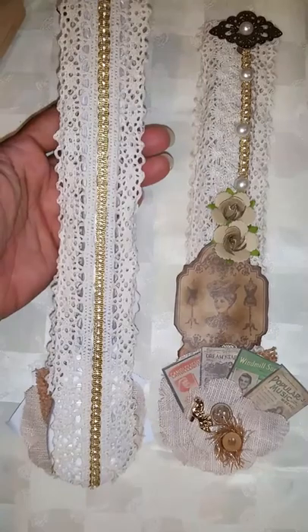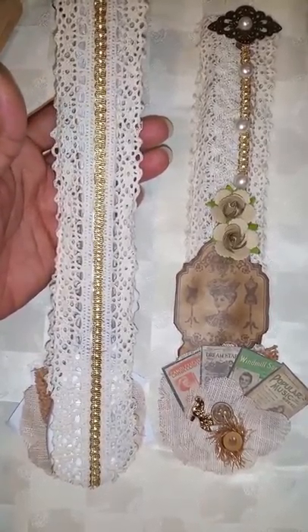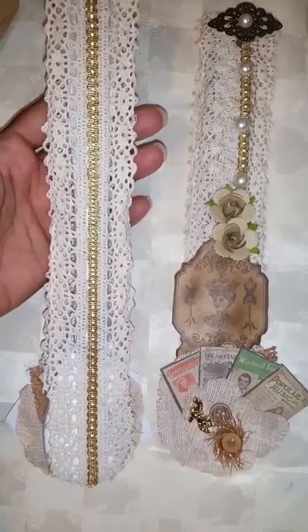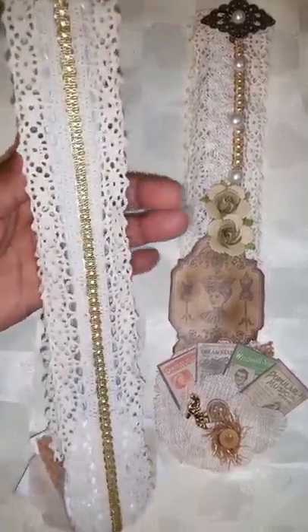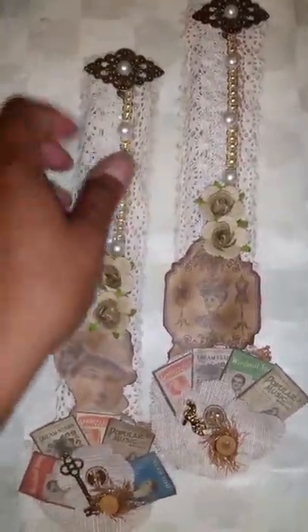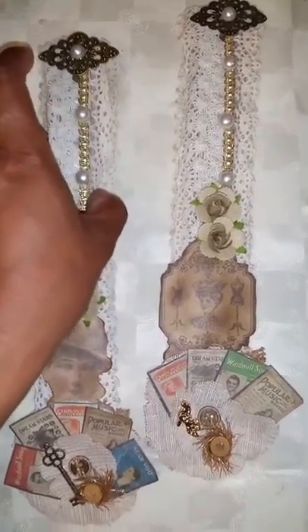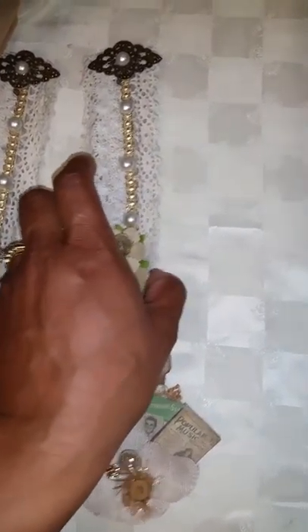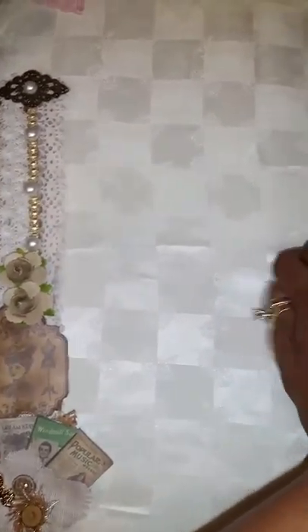On the back I just lined it with trim. I didn't do anything to the back. And I wanted to put a hanging element, but I figured if that's something that they want to do, then they can.